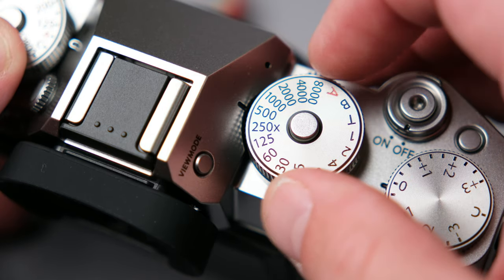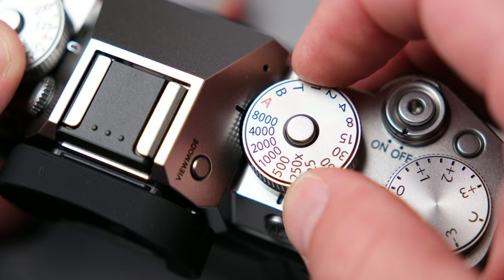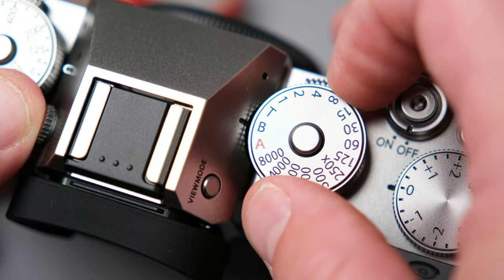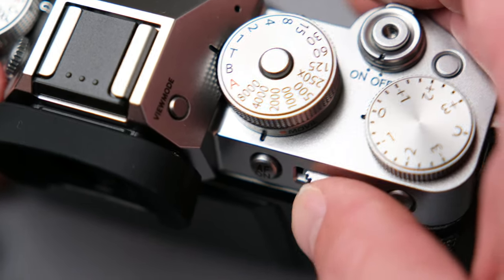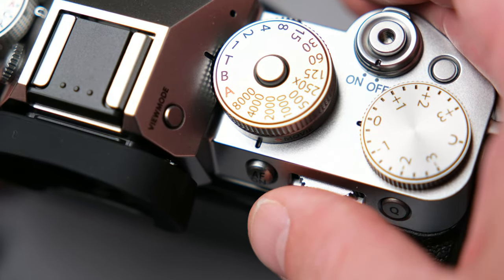Once that's set up in the menus, if we turn our shutter dial to 1/8,000, we can use the back dial to increase our shutter speeds way above 8,000. You could also turn your shutter dial to the T setting and take over complete control of the shutter speed on the back dial as well. Either way, we can then go up to 1/180,000 on the shutter speed, which continues to melt my mind.